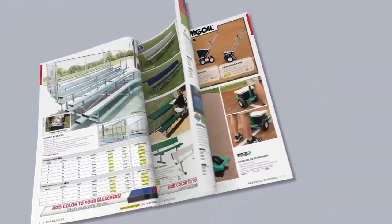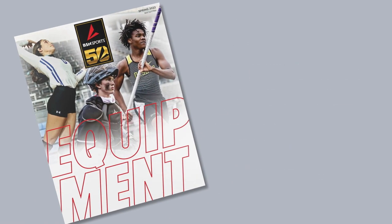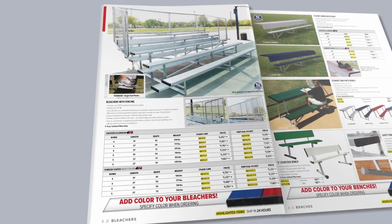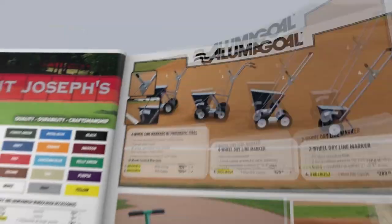Don't forget that BSN Sports is your leader when it comes to all on-field products. We have 24-hour quick shift with superior quality on items such as bleachers, benches, windscreens, line markers, and much, much more.